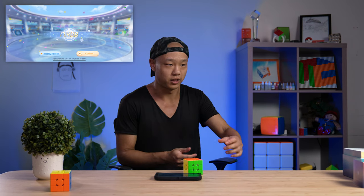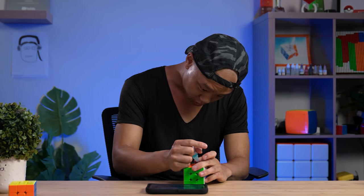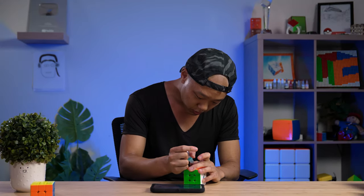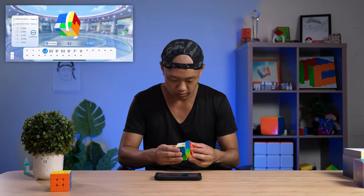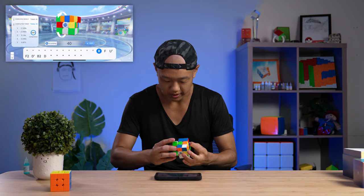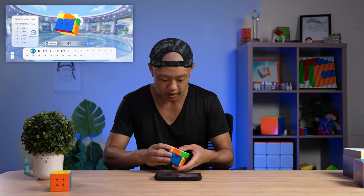I'm trolling. The cube is too fast, so I'm going to put some lube in it. I have some FZ lube over here — shout out to FZ. This lube is pretty safe on smart cubes because it has no water. Okay, this is so much better. I'm going to switch to ZZ, do one more solve, and then we'll play with the other parts of the app.